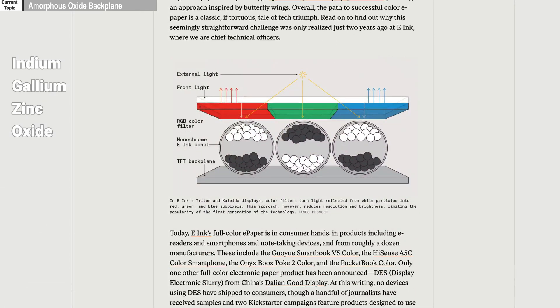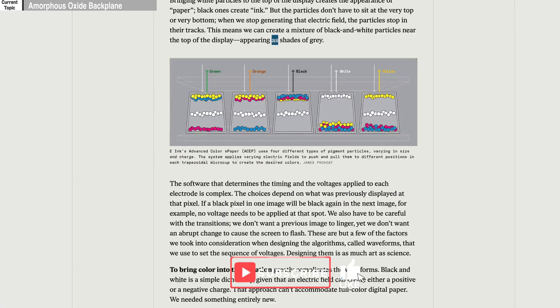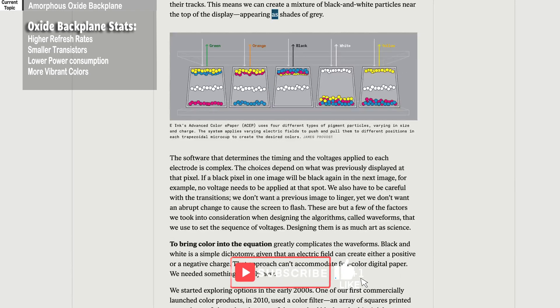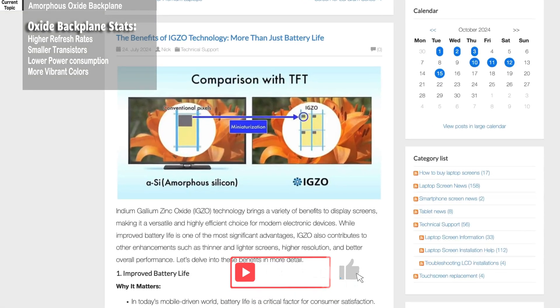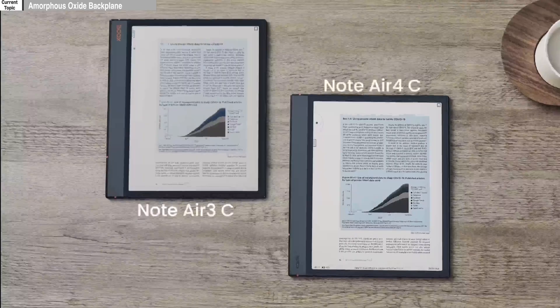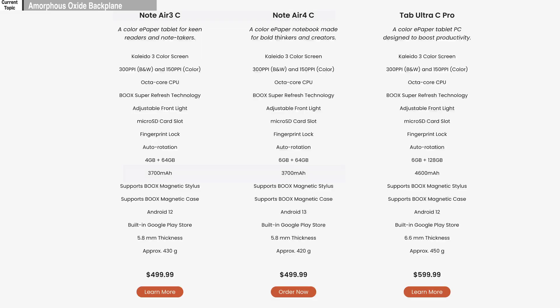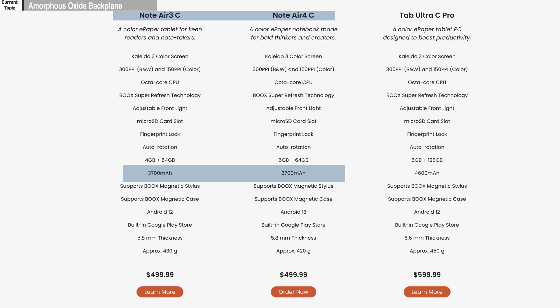Materials like indium gallium zinc oxide — IGZO for short — are in these new backplanes and carry these benefits: higher electron mobility, which makes frame rates faster; smaller, more capable transistors can be made, which brings the overall size down; and lower power consumption. As current battery tech plateaus, this tech extends the battery life of current devices. So devices like the Note Air 4C, though it has the same battery size as its predecessor the Note Air 3C, the former should have better battery life in the long run.